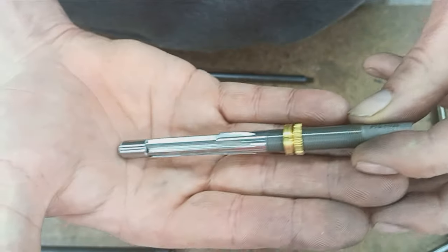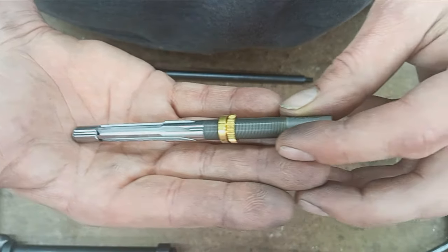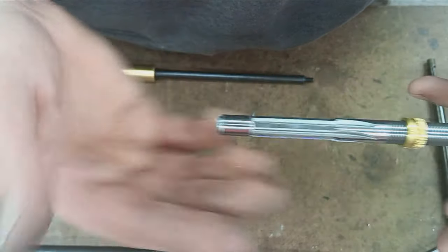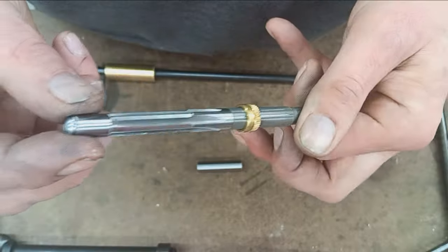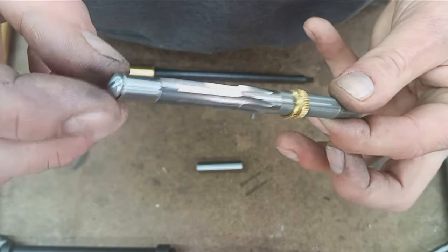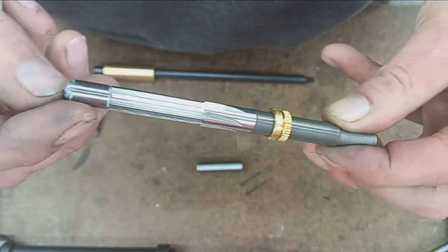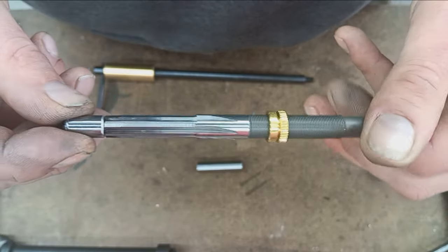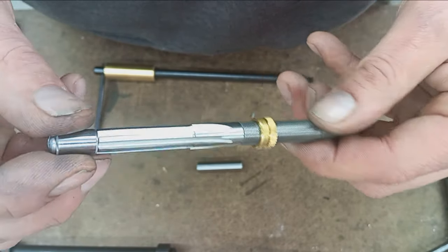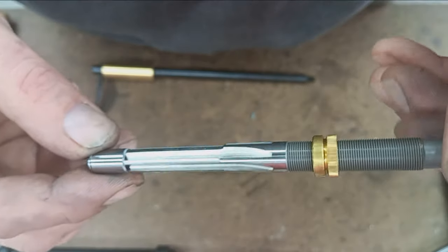Basically this is a tool to extend the free bore or the throat of your chamber. It's a piloted cutter, just like a reamer. It has a removable pilot, so one can have a series of pilots and find the one that fits best in the bore — that's a very nice feature. It's also got a very nicely cut six flutes.